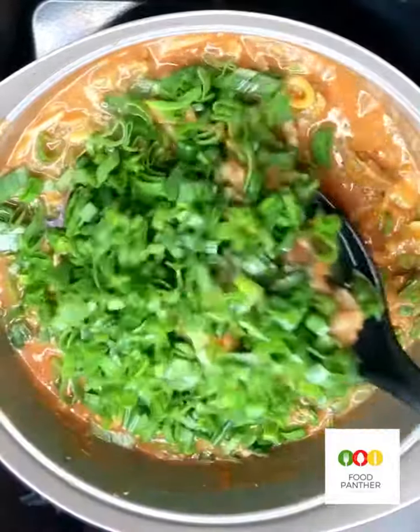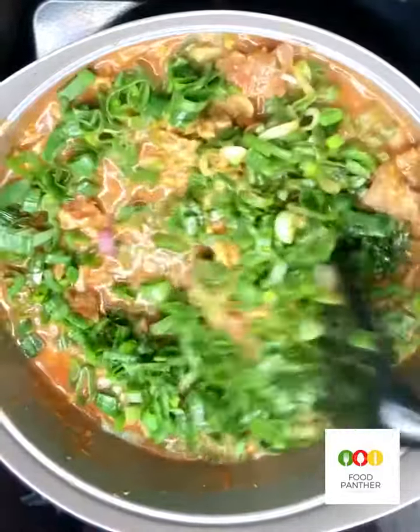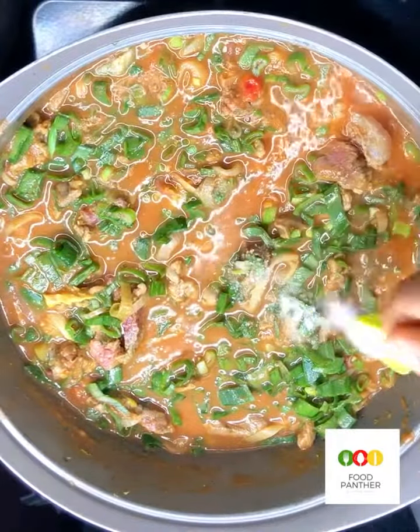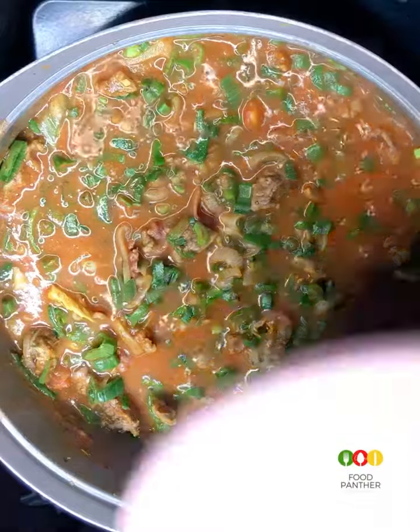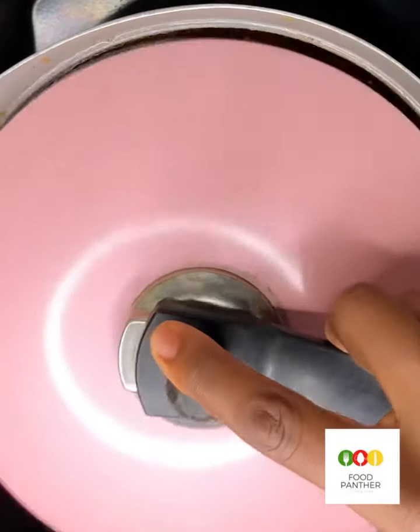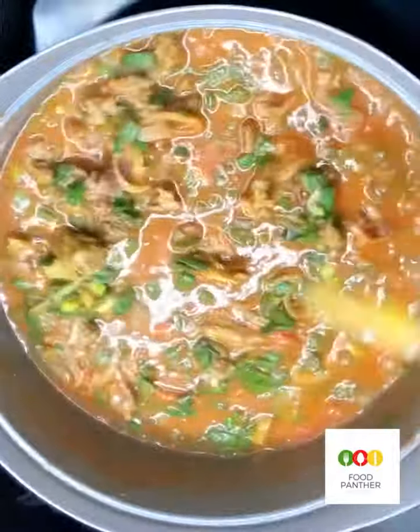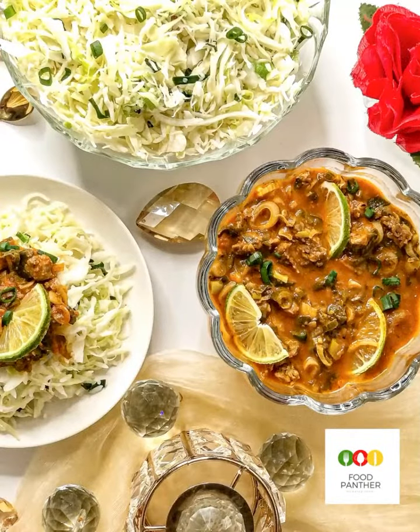So if you were wondering what happened to the skin of the tomatoes that I peeled off — guess what, I ate them just like that. I don't like to let anything go to waste. I also added in some salt to heighten the flavors of the meal.